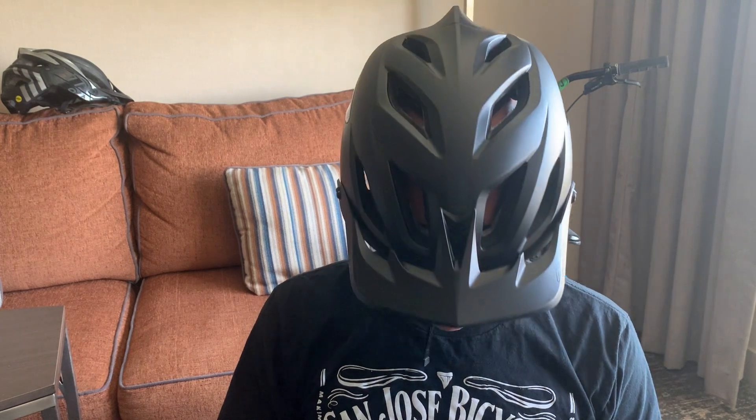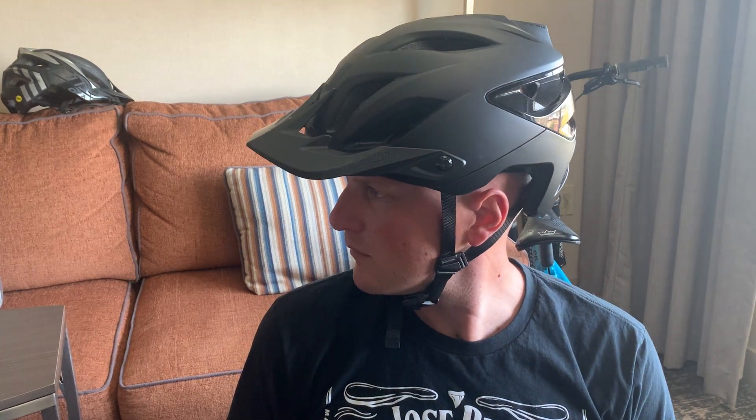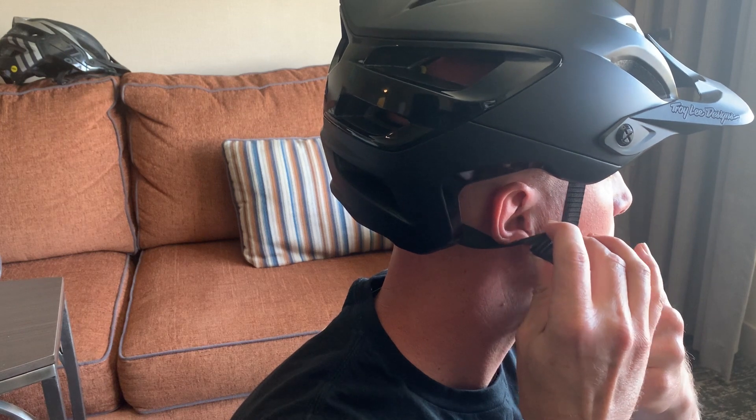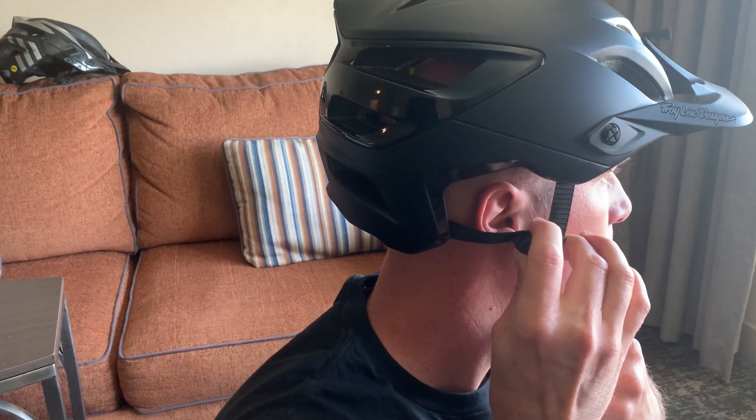For fit, I ordered this the same size I had my A2 in — yes, I have a massive head, extra large or extra extra large. It's comfortable right out of the box. I remember with my A2 there were spots with no padding that you could feel at first, but this helmet is super comfortable. The side pieces are easy to adjust to get it right where you want it — important so they're not rubbing against you as you ride.